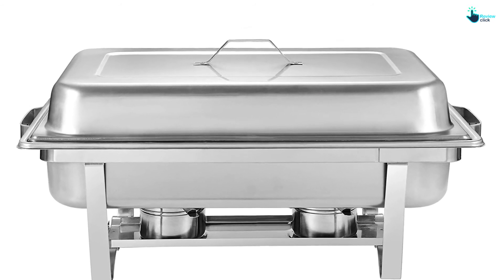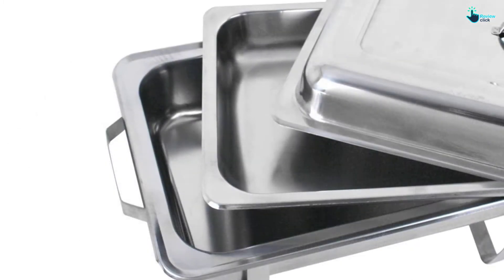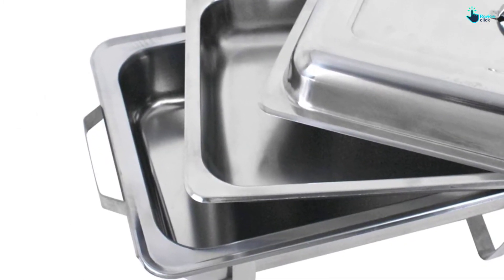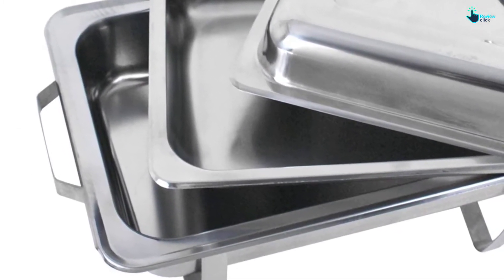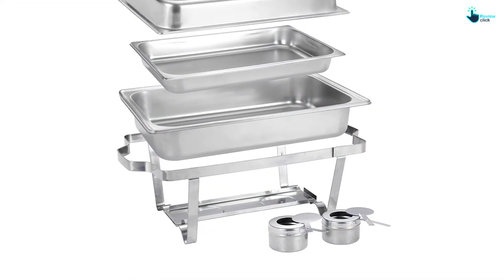The chafing dishes and all accessories are easy to clean. The complete set comes with all accessories like water pan, food pan, frame, and fuel burners. The dishes are very reasonably priced — it's a good option at an affordable price.